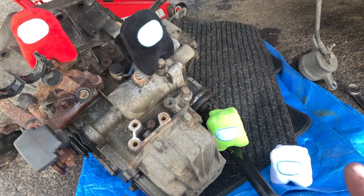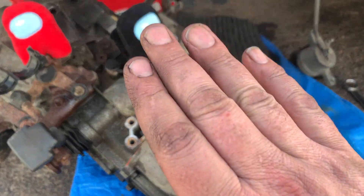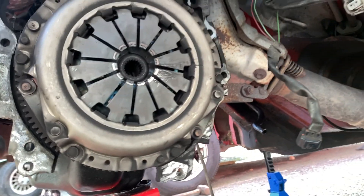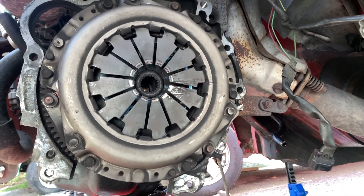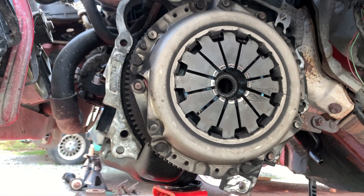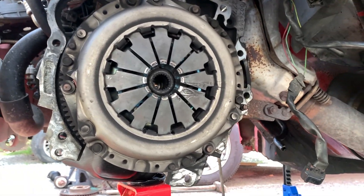We still got Joe, Brian, Brandt, and Red. And we got the transmission out. Next is going to be looking at this clutch and trying to figure out exactly what happened here — I have no clue. We're going to have to take that plate off and see if we can figure out what was going on. It can't be worn out already... I guess it's possible.